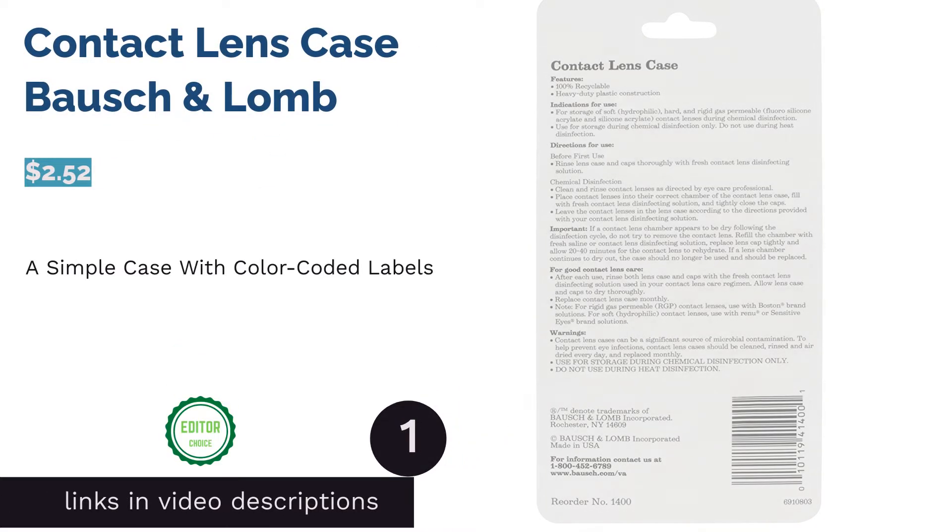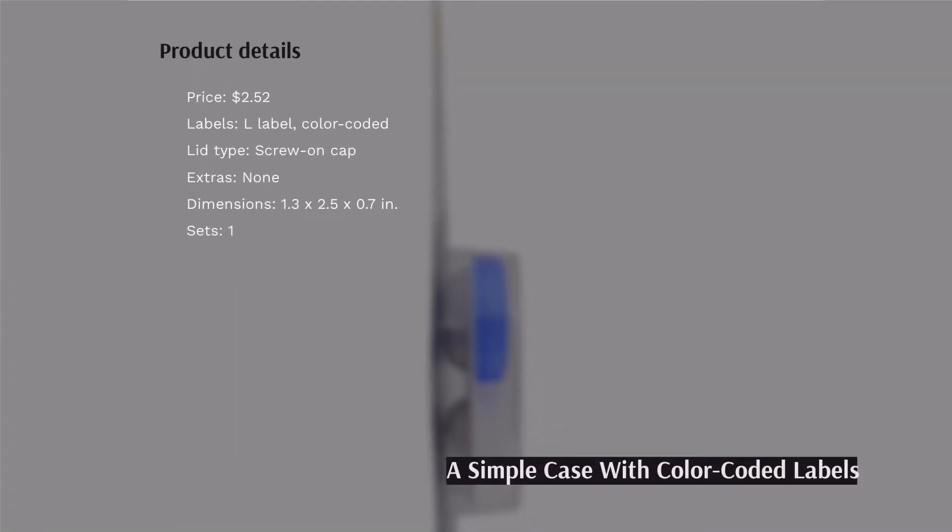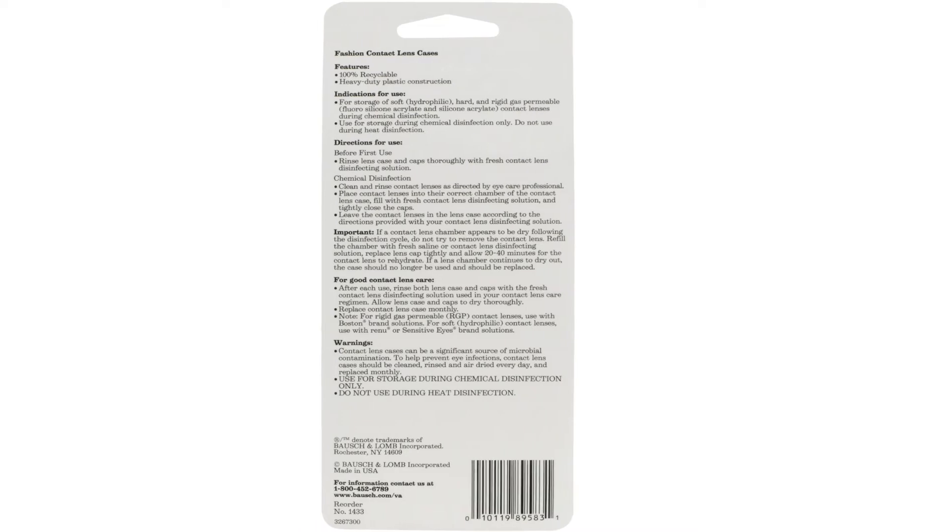The first product on our list is the Bausch & Lomb contact lens case. Looking for a simple, no-frills case that gets the job done? This simple contact lens case helps make it easy for you to distinguish between the compartments for your right and left lenses with an L label. Each cap is also a different color. Its twist caps are designed to prevent your contact lens solution from leaking and also to keep your contacts from drying out, while still being easy to open.